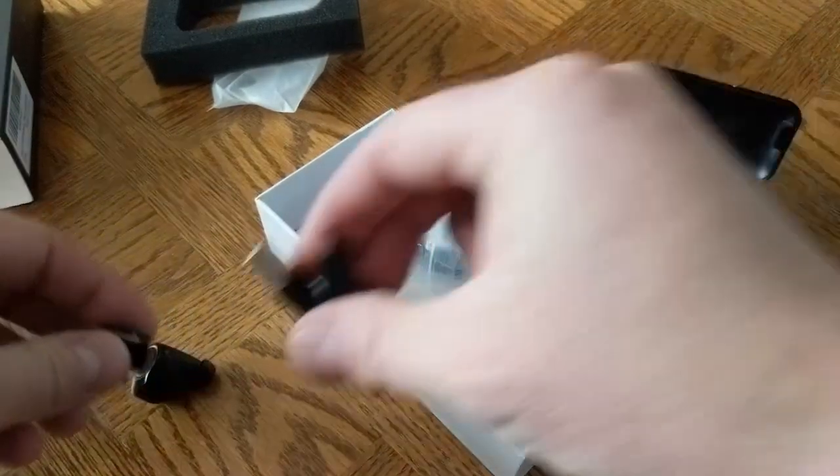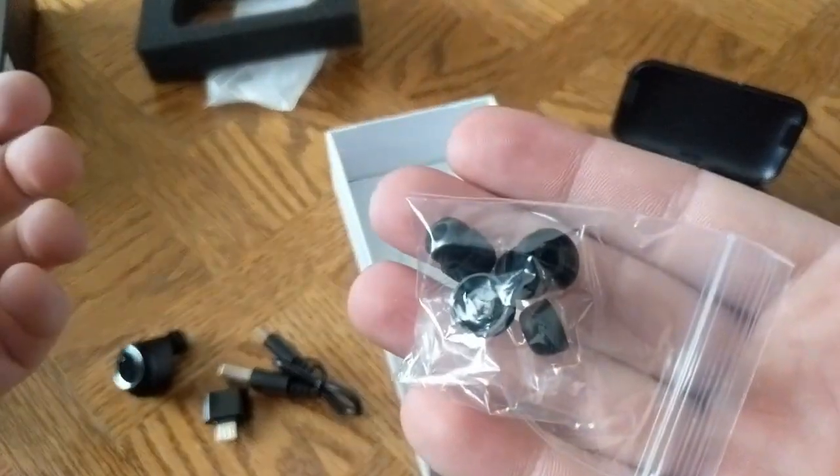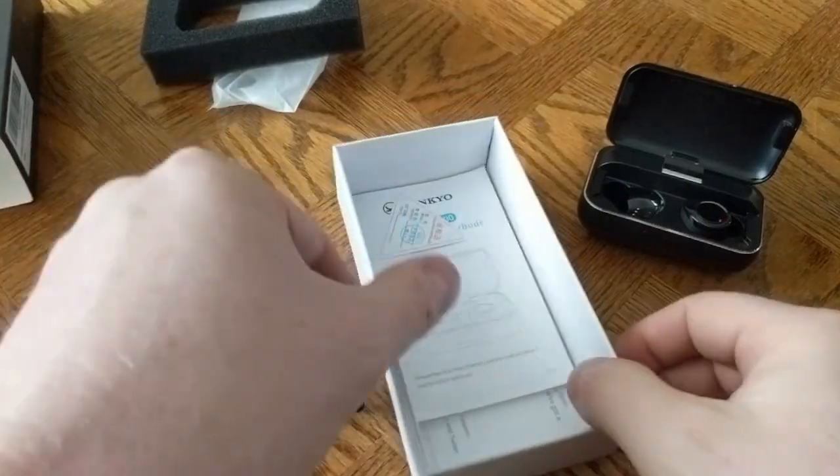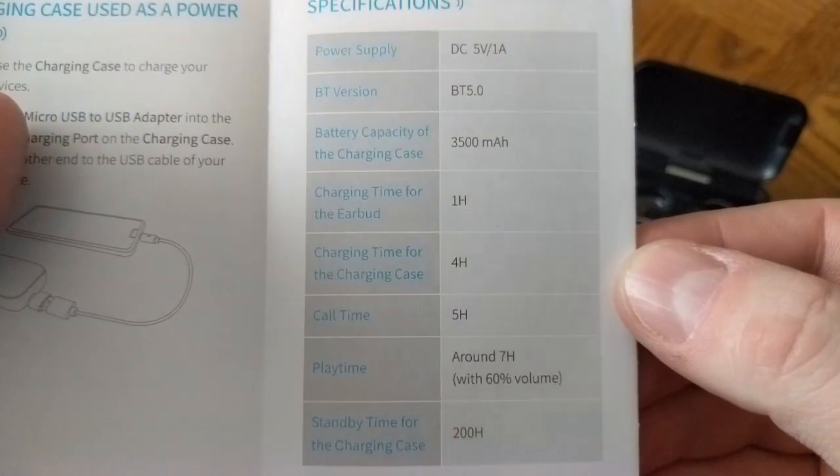You also get a USB charging cable to charge the charging case, and rubber bits to change the size of the in-ear part of the earbud. And in case you were waiting, here are the nerdy specs from the manual.